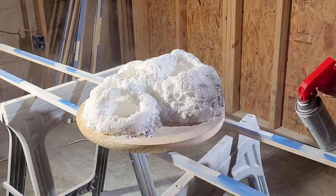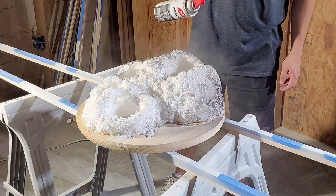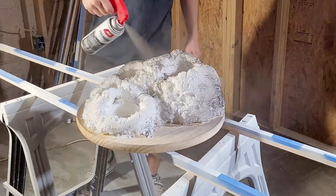Next I laid down a base coat of gray and followed that with a second coat to make sure everything was nice and evenly covered.